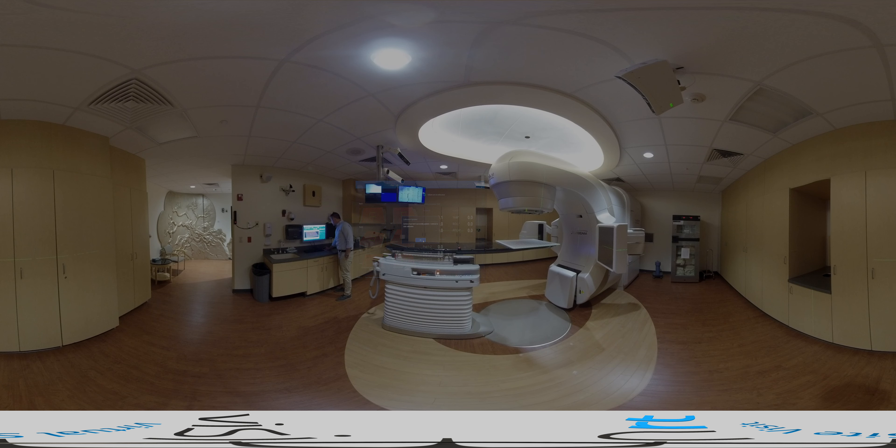Our physicist then reviews the images and, if satisfied, will apply the calibration. The whole process takes only a few minutes with as few as three mouse clicks.